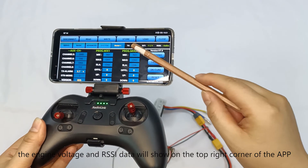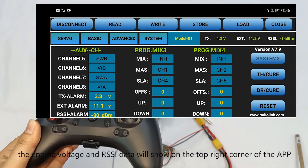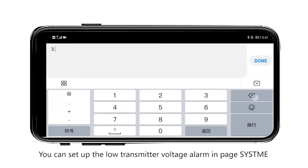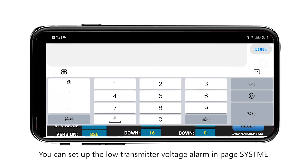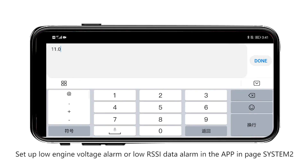The engine voltage and RSSI data will be shown in the top right corner of the app. You can set up the transmitter voltage alarm in the System page, as well as the engine voltage alarm and RSSI data alarm.